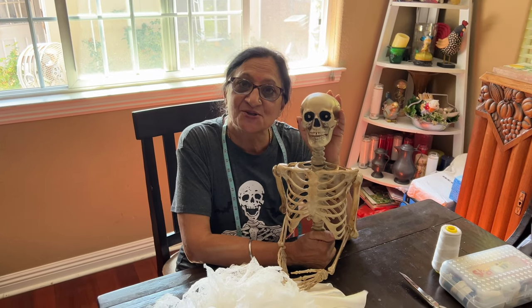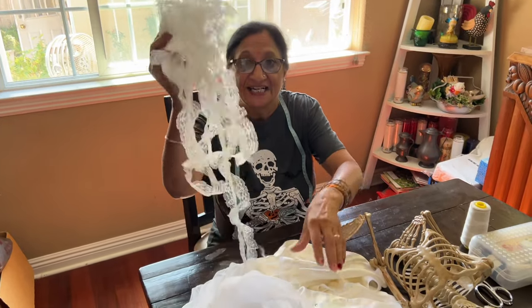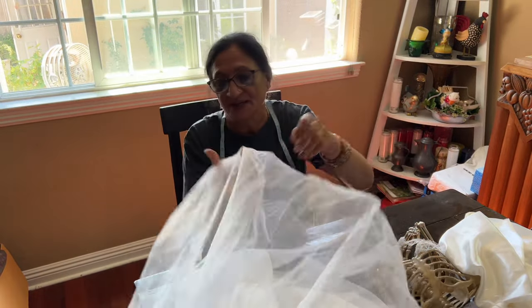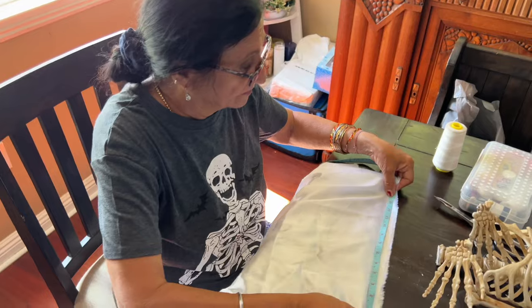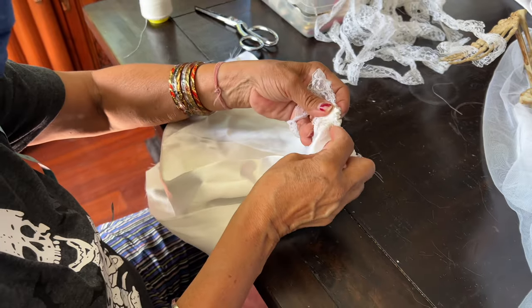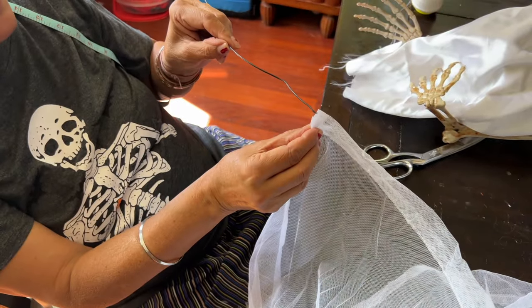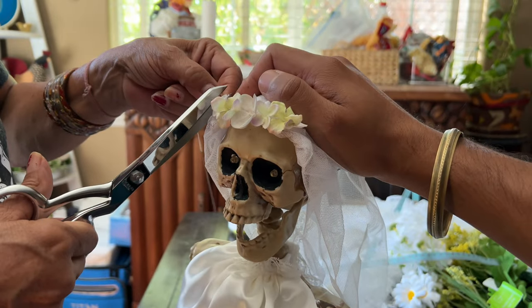For the bride costume, all you need is lace material. I couldn't find lace, so I'm using my shower curtain to make the veil. My mom is measuring the skeleton to see how long to make the dress, then she's going to sew a piece of lace on top to give the dress extra design. We cut wire to make a veil for her, and she can take a piece of string and add flowers to it to cover up the wire.